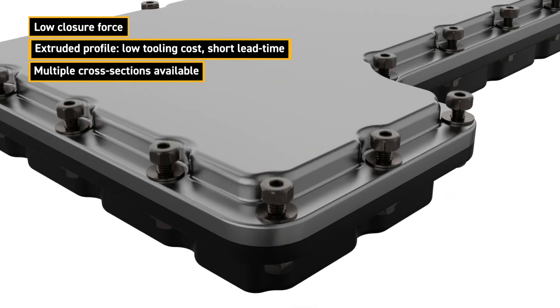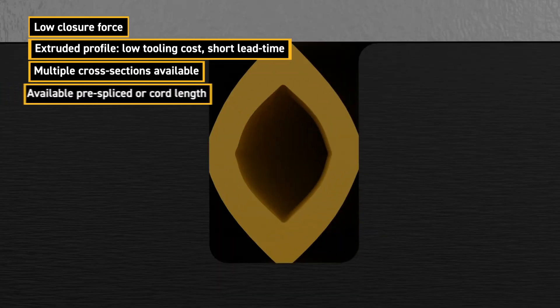Multiple cross-sections are available, some with retention features, and can be provided pre-spliced or as cord length.